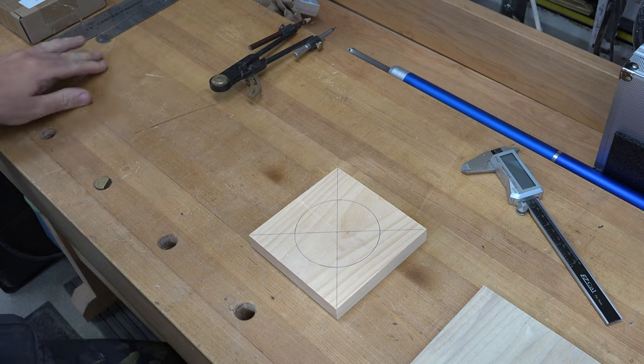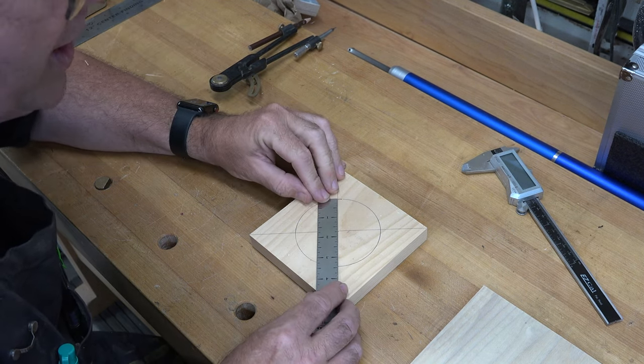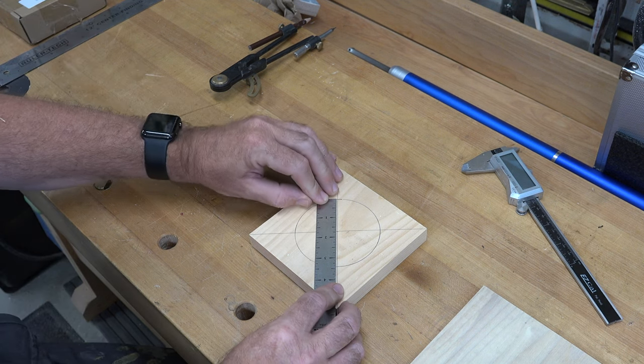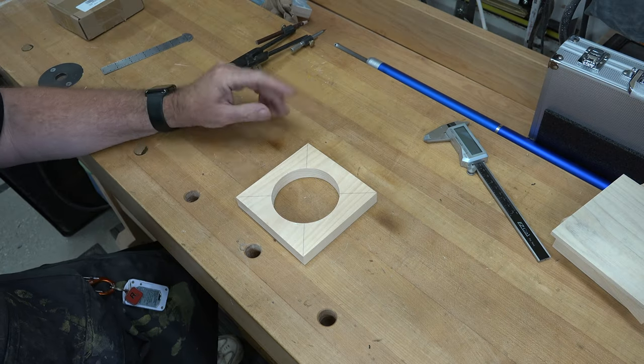We'll verify that it's in fact three and three-eighths of an inch, and once that's done we're going to take it over to the scroll saw and cut this out.